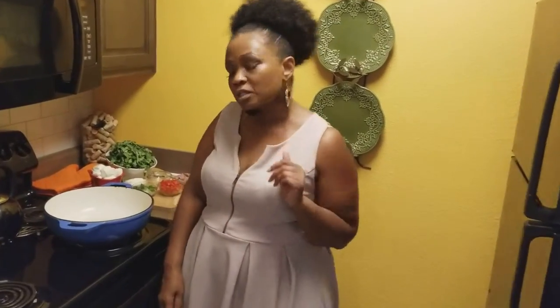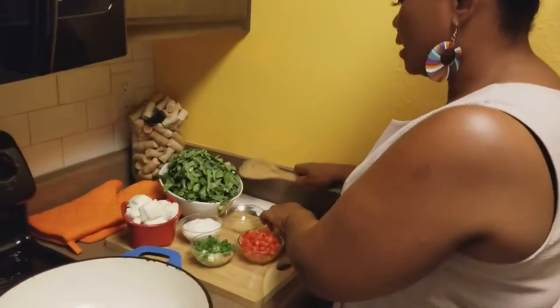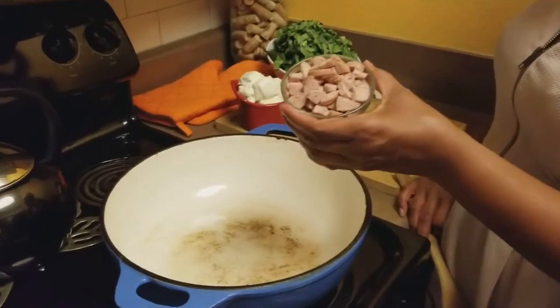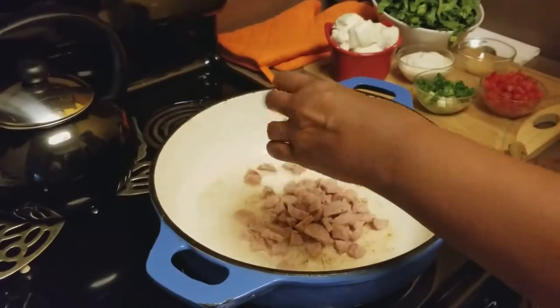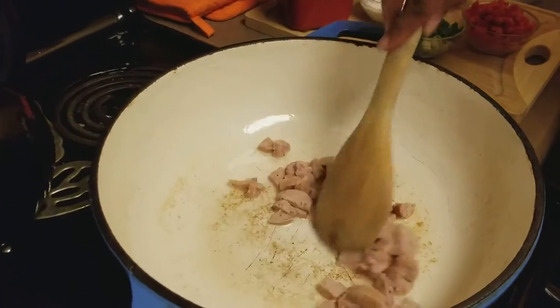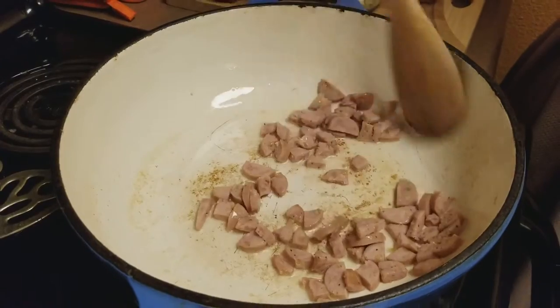So if you come a little closer, we'll get started. The first thing we're going to do is put in some chicken apple smoked sausage. We're going to put that in a little Dutch oven. I've put a little bit of coconut oil in here — just a little bit, not much.